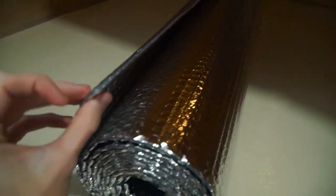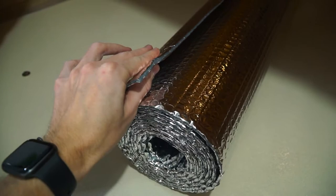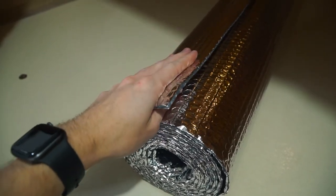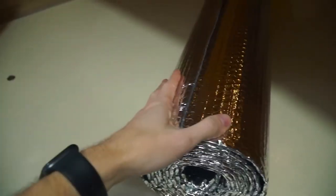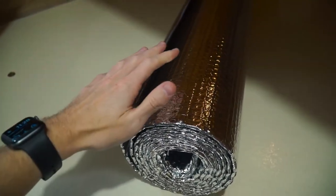That means we'll do two long cuts — two big pieces — that run all the way down and cover the whole floor, which is great. It's essentially like a thin piece of bubble wrap with aluminum foil on both sides. Normally it will insulate and it'll add a little bit more softness. I think eventually I'll upgrade the mattress in here, but the current one honestly isn't that bad.